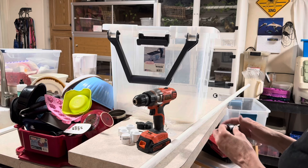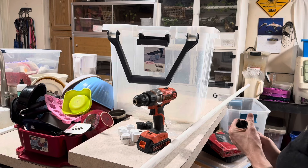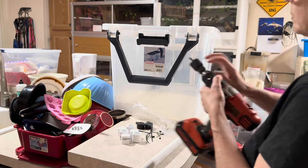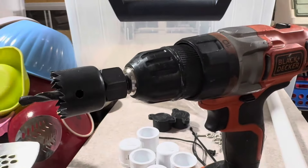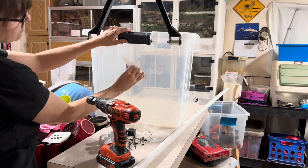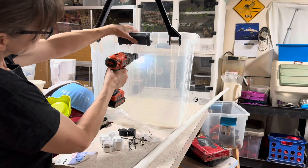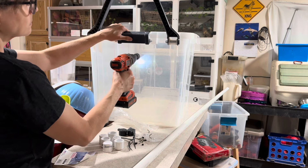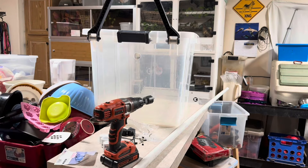For method one, find the correct hole saw size — three-quarter inch — and attach that to your drill so you can drill holes in each end of your tub for the three-quarter inch PVC to fit through. You can buy hole saw sets at Home Depot, Lowe's, or any hardware store, or order them online. I'm going to drill the hole through my tub, but you can also do this on PVC or wood.